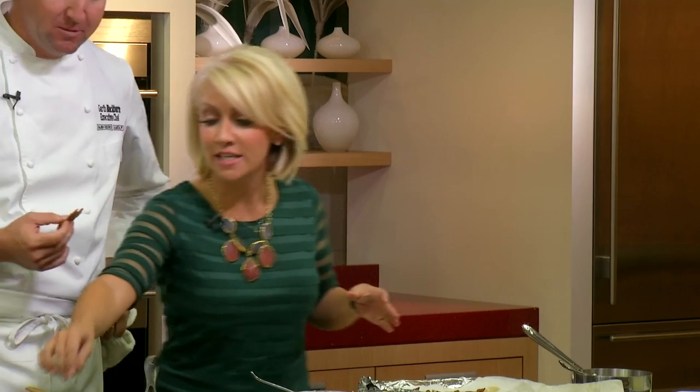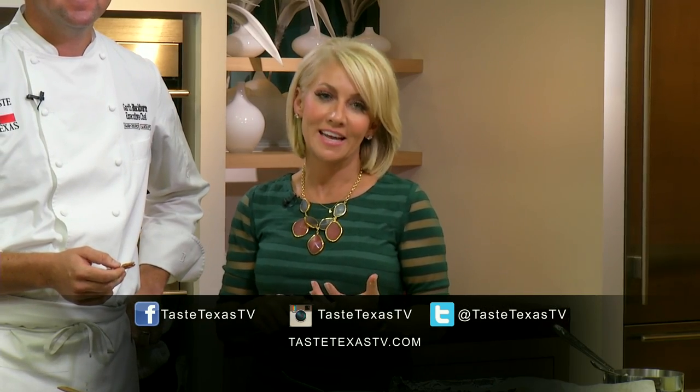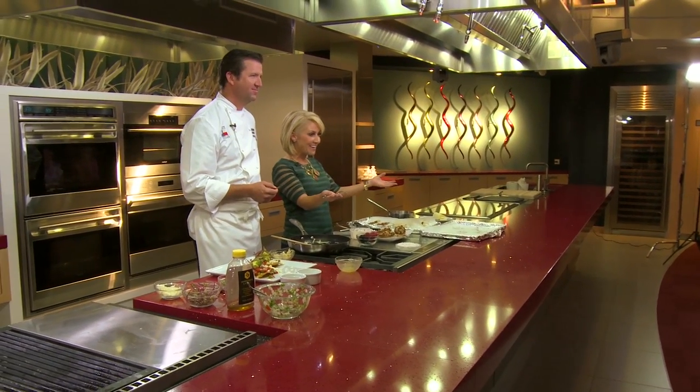We've got to grab forks and dig in, but first — you can download these recipes from our website, TasteTexasTV.com. We're also on all social media — Facebook, Instagram, and Twitter — at TasteTexasTV. Thanks y'all for joining us today. Everybody's going to get a little bite now. Breakfast for dinner — how's that sound?